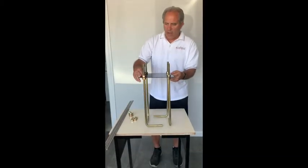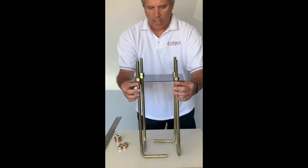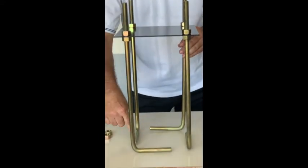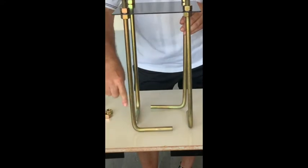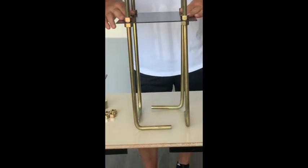Now you can see that we have the anchor kit assembled. We have the J-bolts attached by nuts here on the bottom, and then clamped with nuts on the top. You can see that the J-bolts are pointing in right angles around this, forming a square at the bottom to match the square on the top.